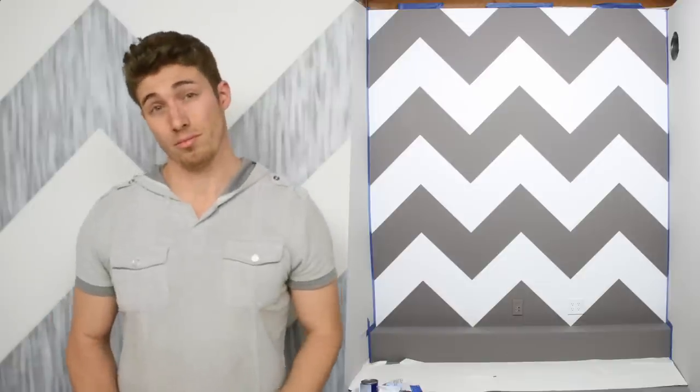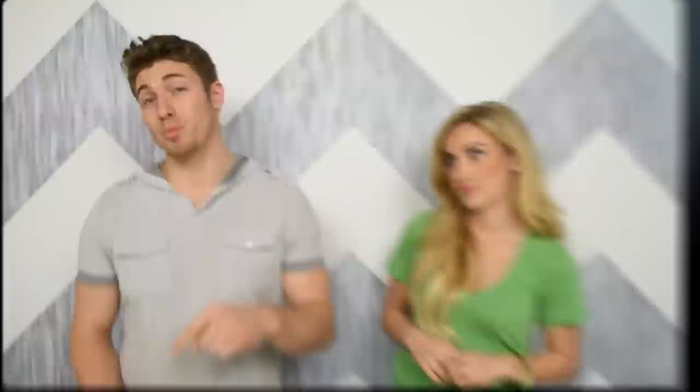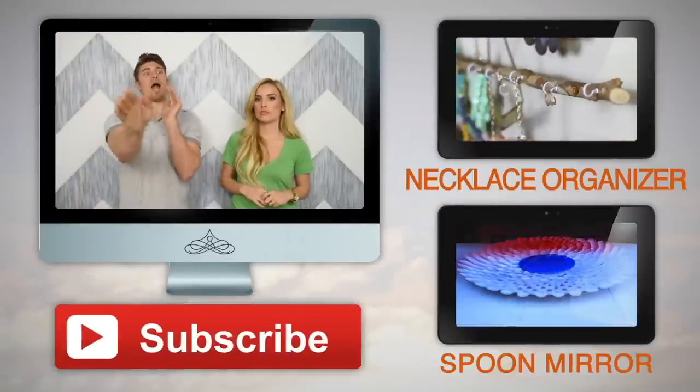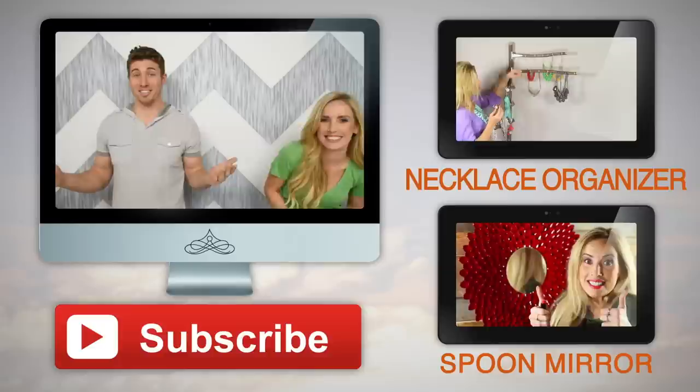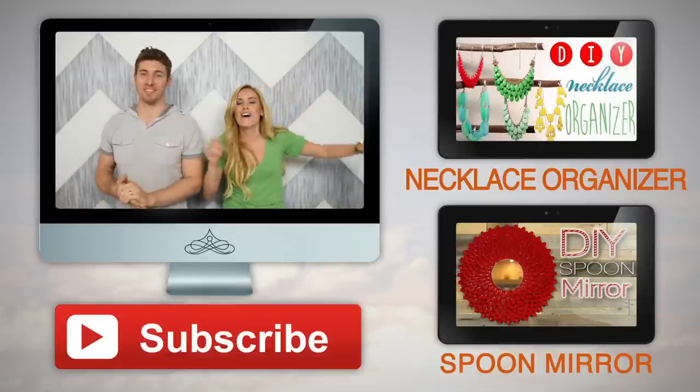So there it is. I happen to love the way this wall turned out. Do you guys like it better with this vertical texture I added, or without? If you guys like this type of painting DIY, leave us your opinion in the comments below. Come back next week, because we're going to have an awesome Super Bowl DIY. Thanks for watching — be sure to subscribe!